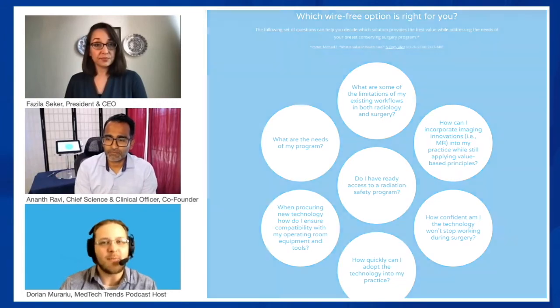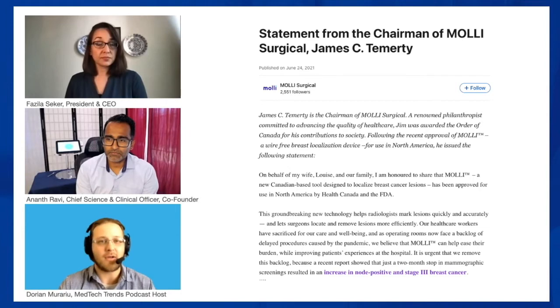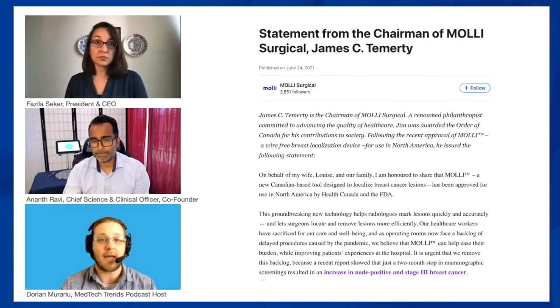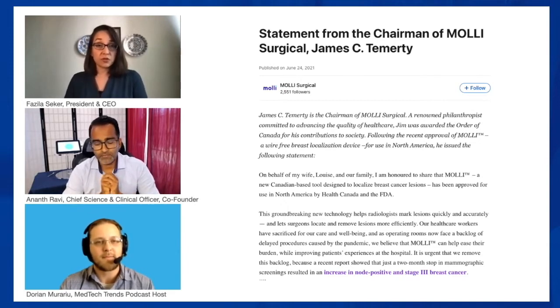Anant, you mentioned that during COVID there's been a huge backlog of surgical procedures. A lot of systems were advising procedures be rescheduled or postponed unless critical. Is there a way this new device could address some of that backlog more efficiently? COVID has caused a large backlog — it resulted in 44% of breast cancer patients delaying their cancer treatment, including 30% postponing critical treatments like lumpectomies where MOLLE is meant to be used.